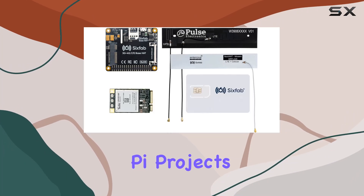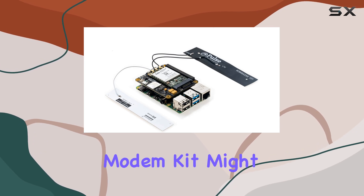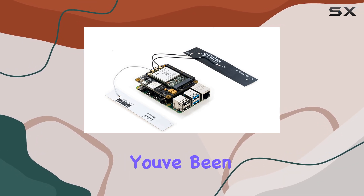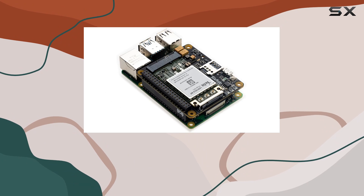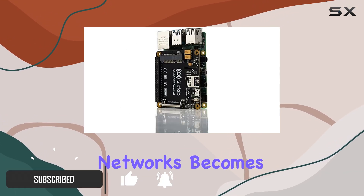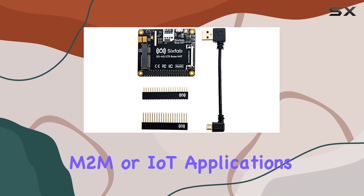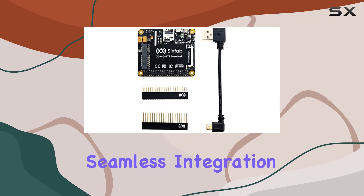Looking to take your Raspberry Pi projects to the next level? The Raspberry Pi 4G LTE cellular modem kit might just be the game changer you've been waiting for. With this all-in-one kit, connecting your Raspberry Pi to 3G and 4G LTE networks becomes a breeze. Whether you're into M2M or IoT applications, this kit offers seamless integration and high-speed data transfer.